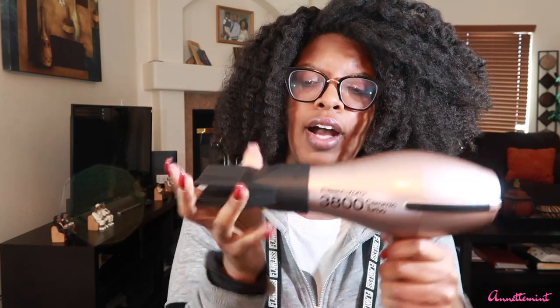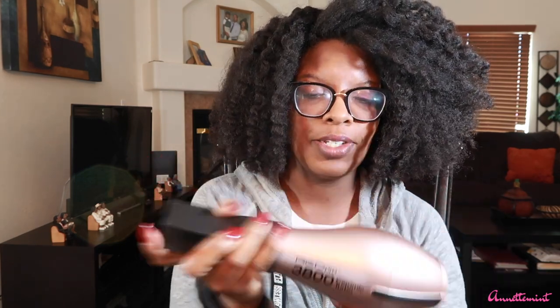It comes with two attachments. We have a comb attachment — you just hook it up like that. I haven't actually used the comb attachment or any of the attachments yet. So we have a standard comb attachment, and then we have the concentrator. Very very easy to use.